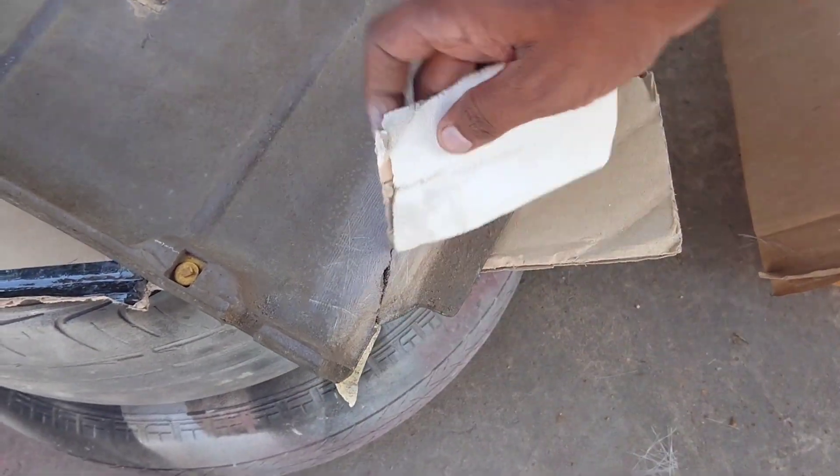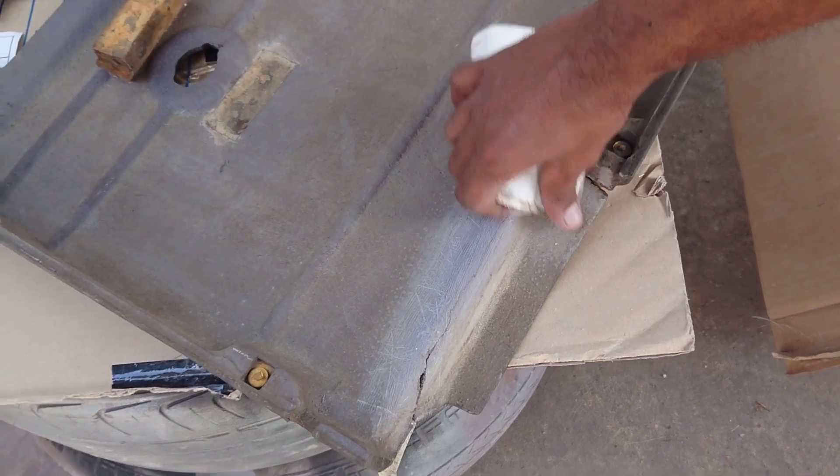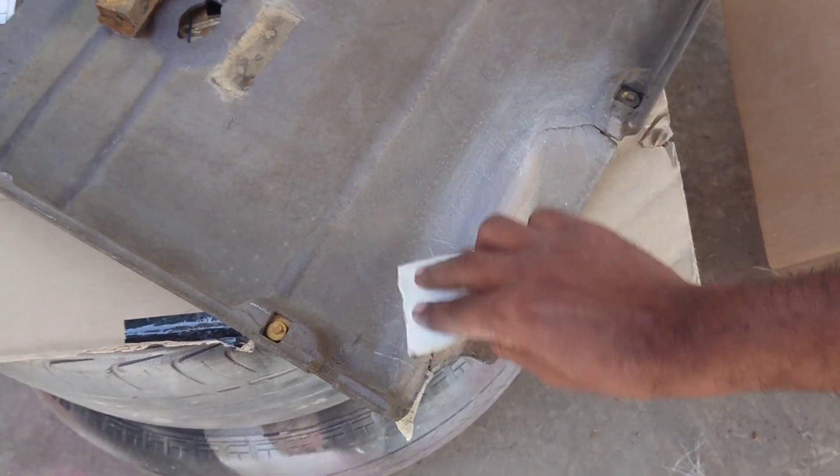As you can see here from the inside, this is the last one, but I want to make it all the way up.